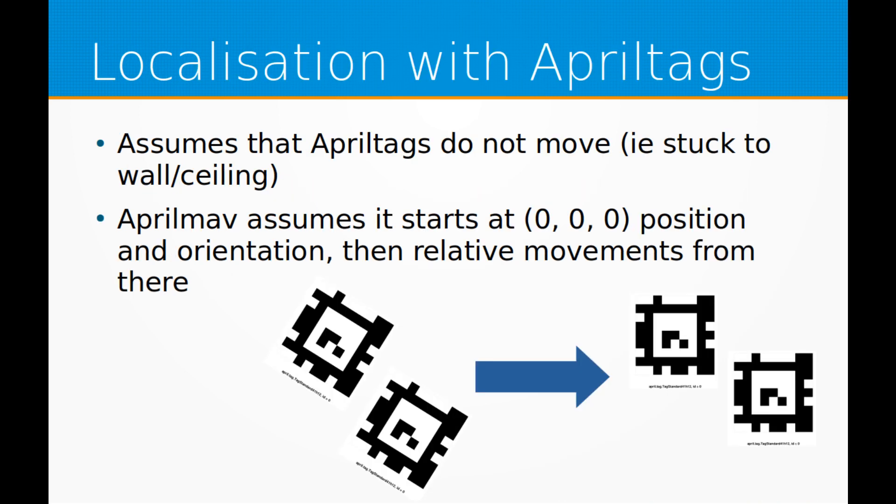AprilTags are fiducial markers designed for machine vision applications. With a calibrated camera, the tag's pose can be determined. AprilMav works by using a set of AprilTags on a ceiling or wall in view of the camera to determine the camera's position and orientation. At least two tags must be in view of the camera at all times.